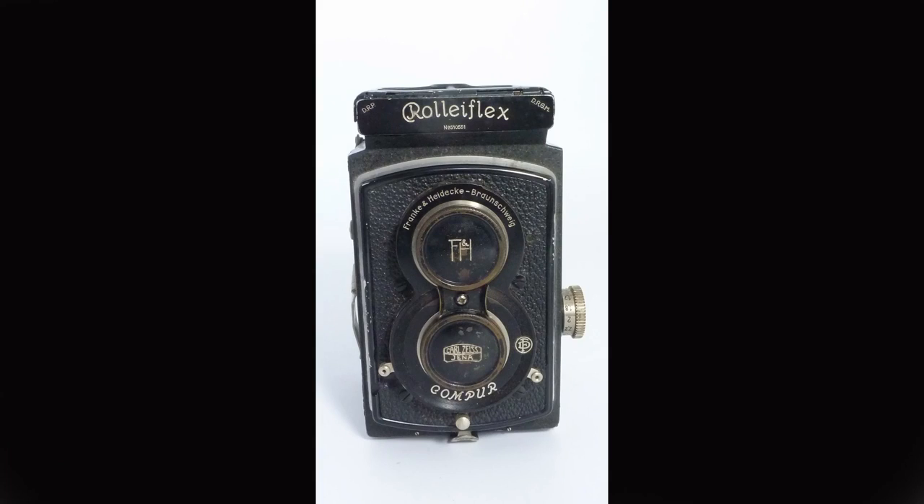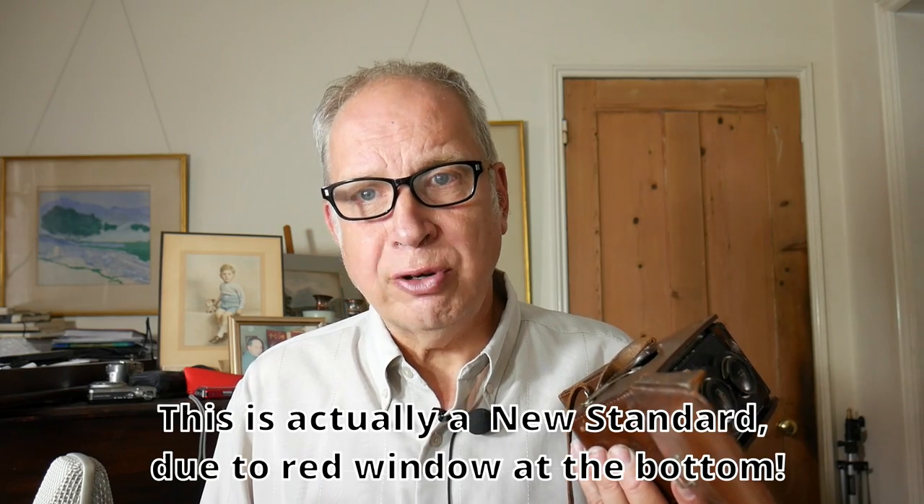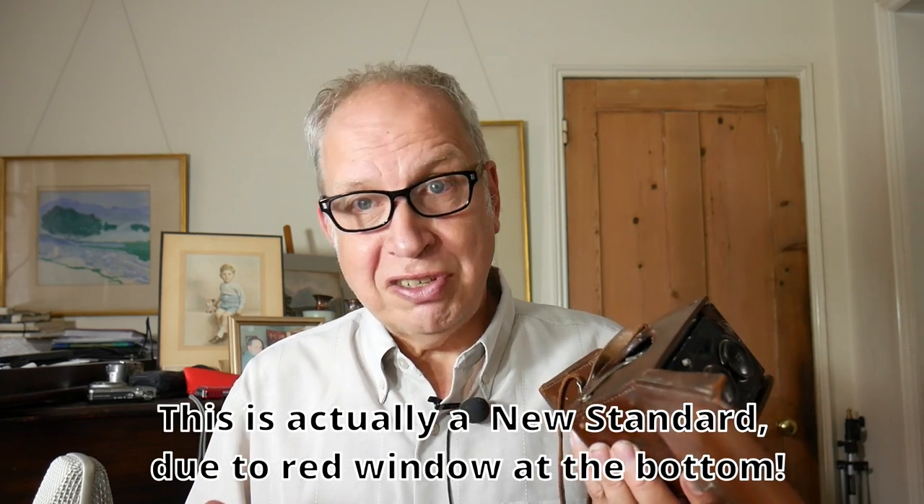Today I have a Rolleiflex Standard. Rolleifexes are often divided into the old standard and the new standard. The old standard has a black face like this, and it was the first Rolleiflex that took 120 film. I was really surprised when my godmother brought out a Rolleiflex which had belonged to her dad — it took 620 film, as the first ones did. But the old standard takes 120.